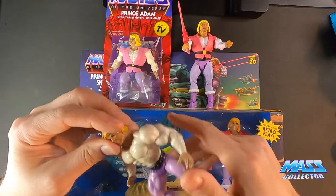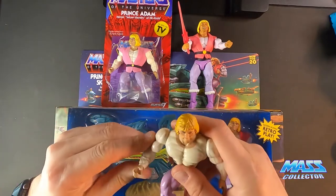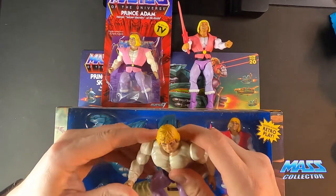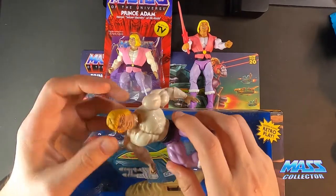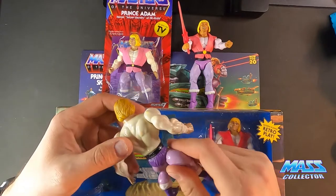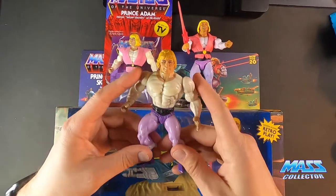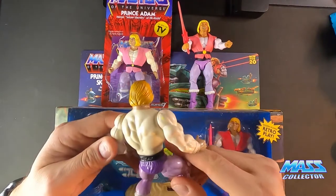I do not have his sword — I think I still have his pink sword somewhere. But I do not have his tunic anymore, I don't know where that went. This was my original Prince Adam from when I was a kid, so I still have him.